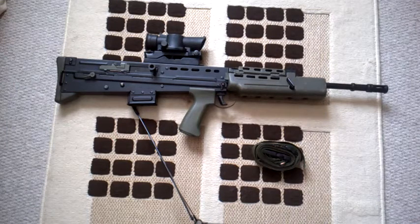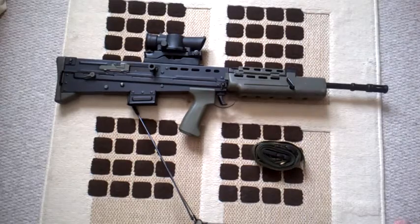Hopefully I'll get this right first time. I haven't actually fitted a sling to one of these weapons in like 10 years. So let's see if we get this right.